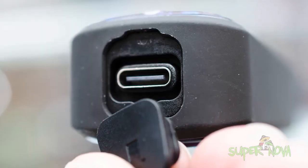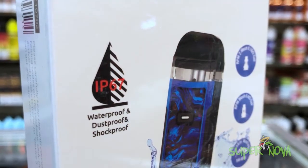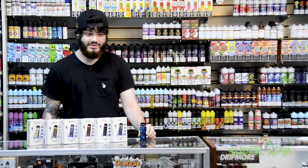Last but not least, the device is tri-proof, meaning it's shockproof, dustproof, and waterproof. As always, thanks for watching. You can get this device in a bunch of different colors at any one of our Supernova locations.